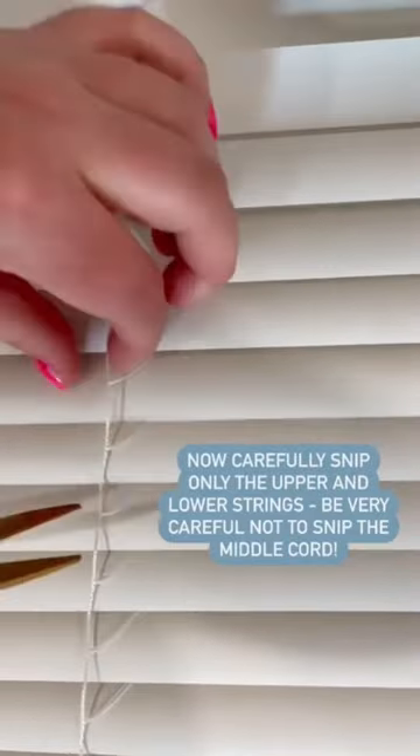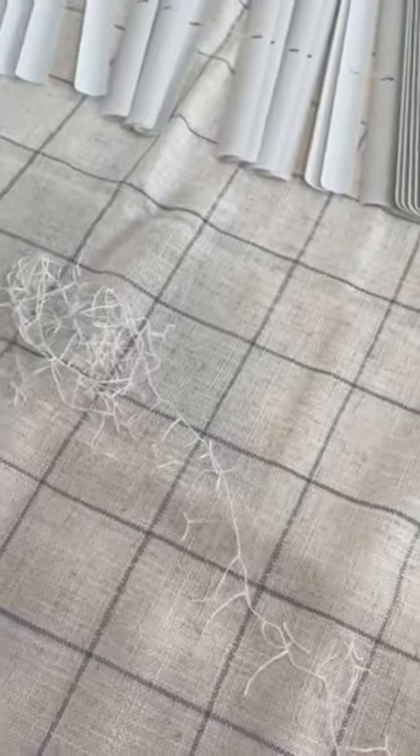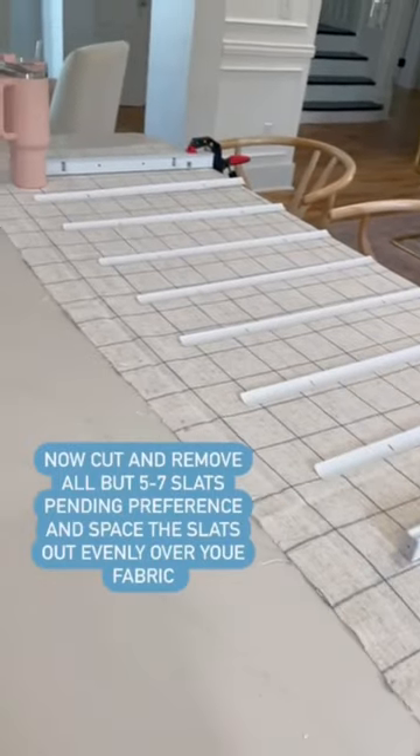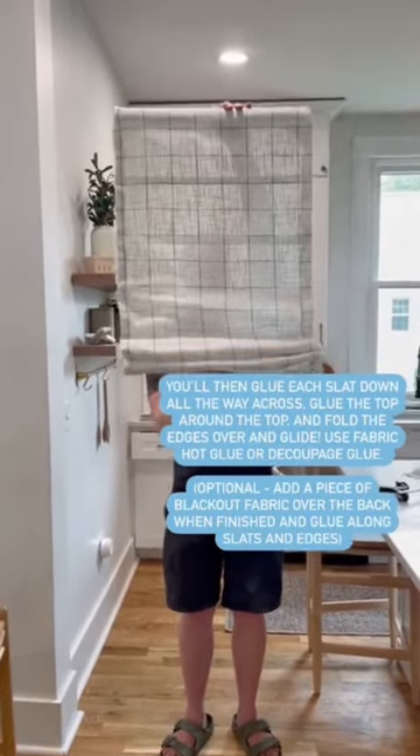Lay your blinds out and stretch them to the length of your window. You're going to carefully snip some of these strings, leaving the middle one that keeps them combined. Remove all but a few slats, then use adhesive to wrap the fabric around the sides and the top and bottom of the blinds.